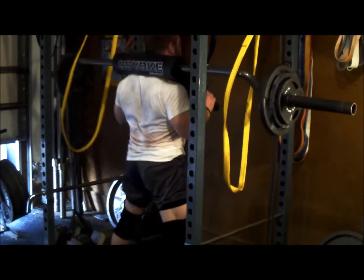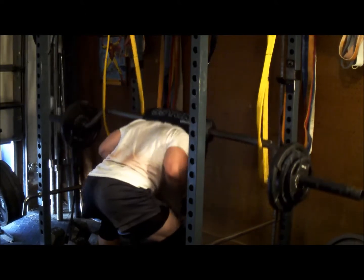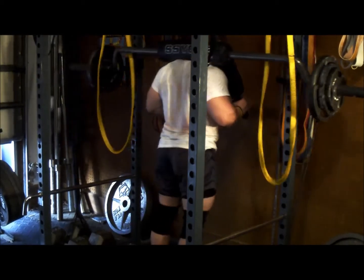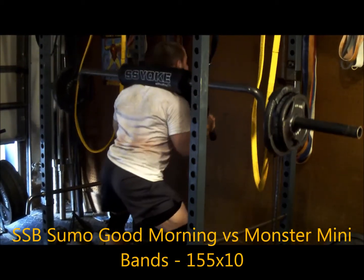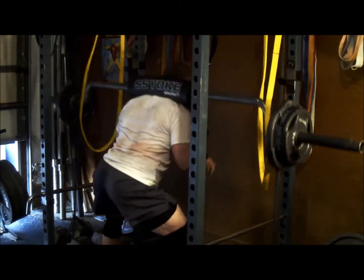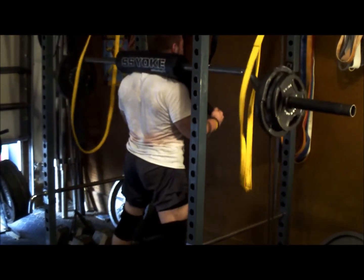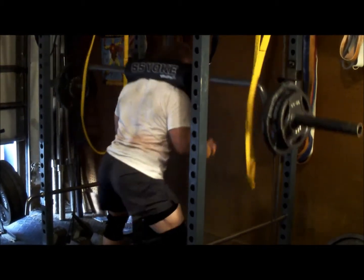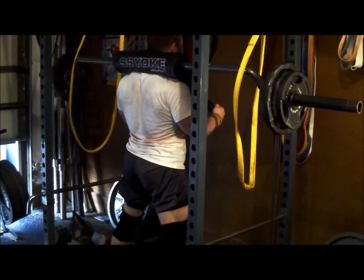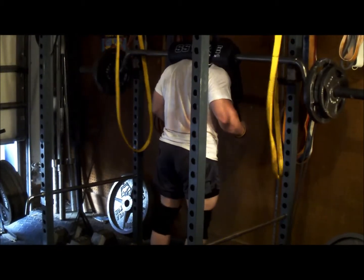Then I hit some safety squat bar good mornings against the monster mini bands. Took a sumo stance with these, really working on the hamstrings, lower back, and glutes — trying to replicate that stance being pitched forward. Really trying to keep that back nice and locked in with the safety squat bar. The bands helped force me to get up out of that position, basically like trying to get the bar to break the floor on the deadlift. It worked out well — it sucked — but if it sucks, chances are it's a good thing you need to be doing, as long as you're doing it right. My back position looked great.